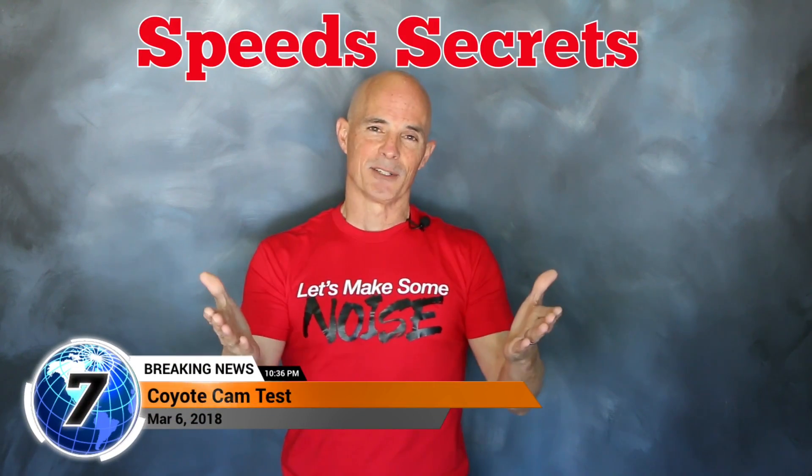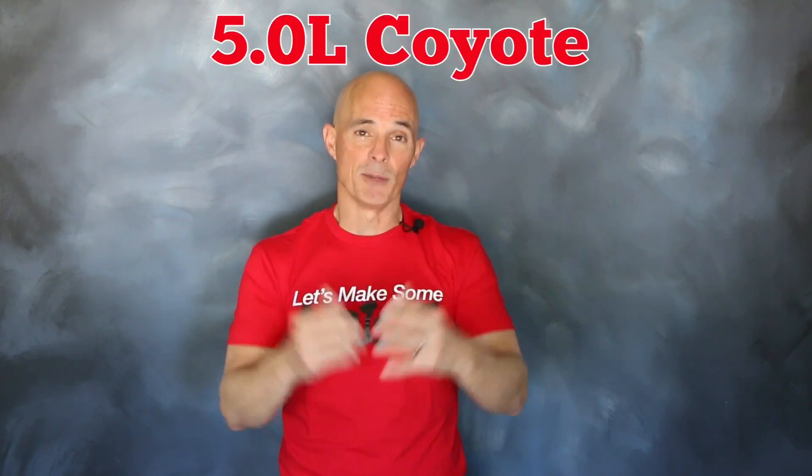Hey guys, Richard Holden here for Speed Secrets. This episode is brought to you by the guys at Comp Cams, and it's all about the Coyote motor.